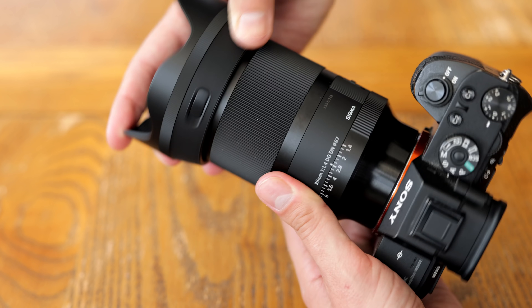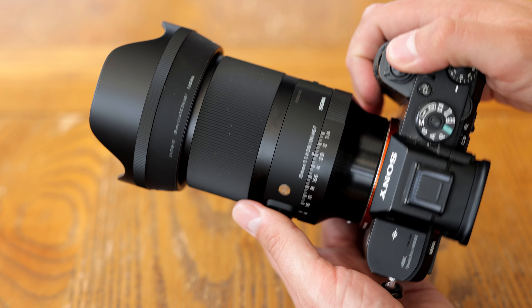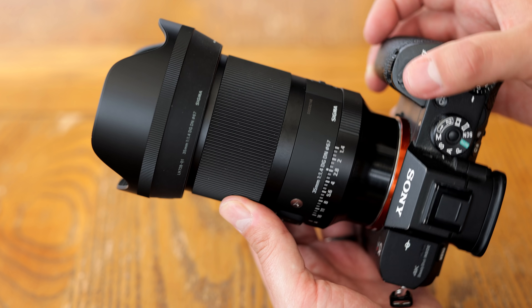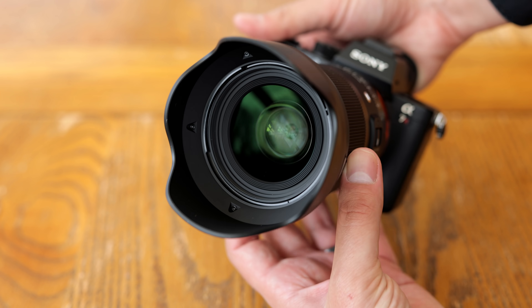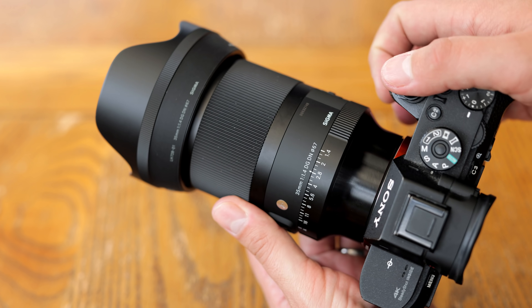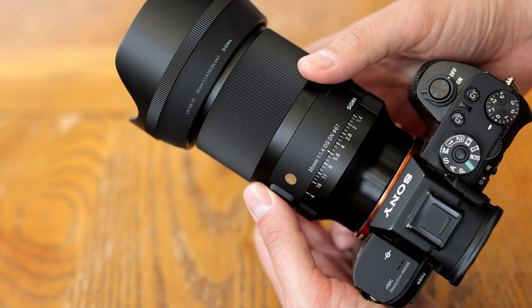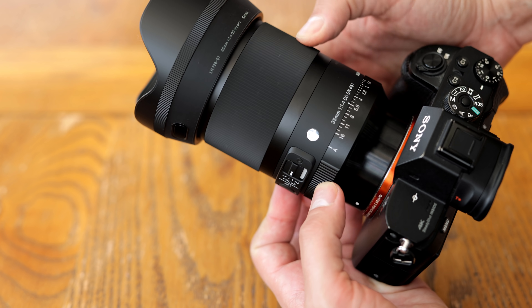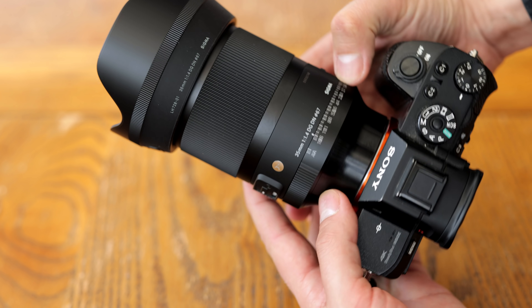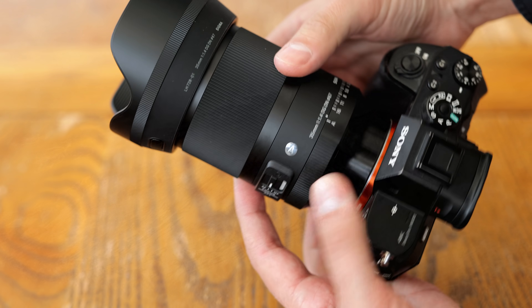The lens's filter size is 67mm wide, and it comes with a very good quality lockable hood, as well as one of Sigma's special foam pouches, which I'm a big fan of. It does not have image stabilisation, although most mirrorless cameras have that built in nowadays anyway. Overall, top marks for build quality here, and I especially like the design and handling of its aperture ring.